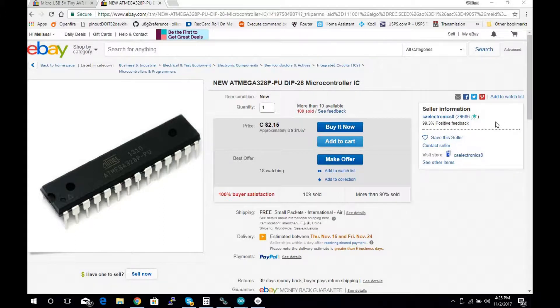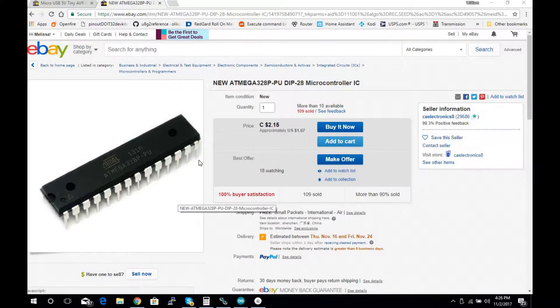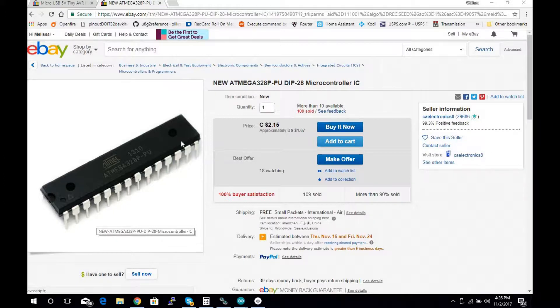It all runs on just three rechargeable batteries — works great, especially for low-power use. In my case I only send weather information every minute, so it only takes about 50 microseconds to send data across the radio, then it goes back to sleep. For 59 minutes of every hour it's asleep, pulling very little current. For any battery-powered project this is great because you don't have the overhead of a voltage regulator, filter caps, or USB-to-serial circuitry.